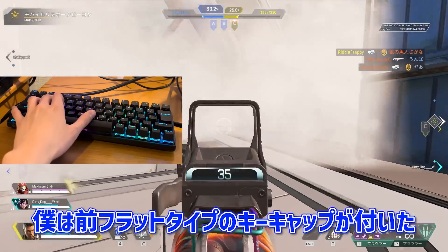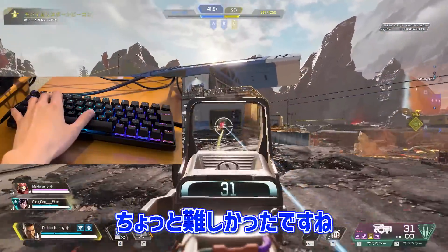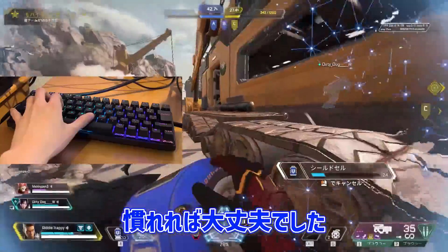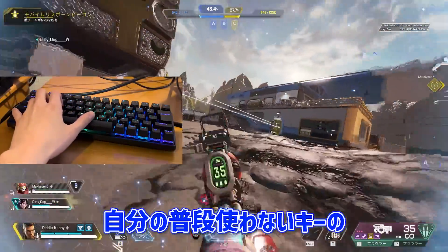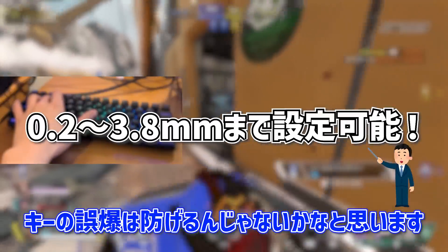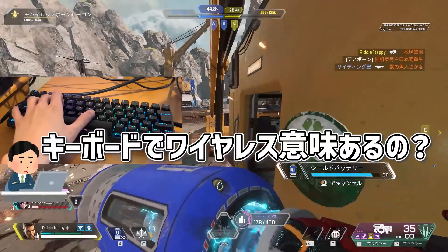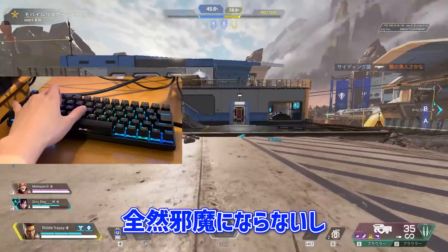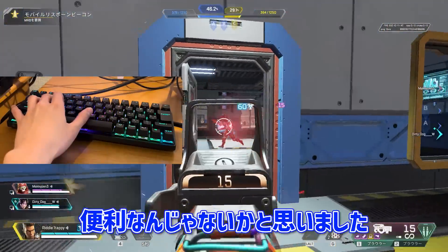防御は防げるんじゃないかなと思います。あとはワイヤレスキーボードでワイヤレスって意味あるのって思う方いると思うんですけど、コードがないだけでごちゃごちゃしないので全然邪魔にならないし、移動したい時とかにも便利なんじゃないかなと思いました。(Some might wonder if wireless really matters for a keyboard, but having no cord keeps your setup clean and makes it easy to reposition when needed.)